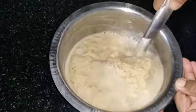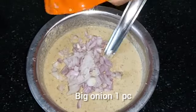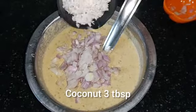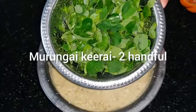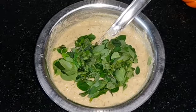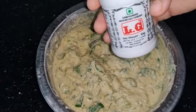Mix the mixture in a little bit at a time. You can mix it in. Mix it in 3 tbsp. I will mix it in 3 tbsp. It is a bit softer now.